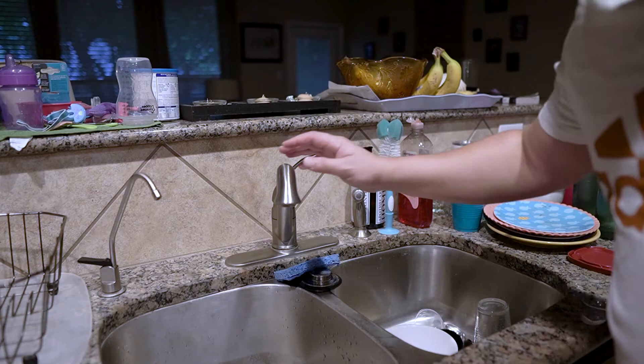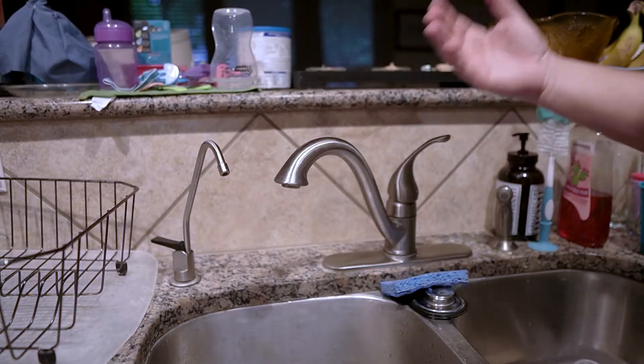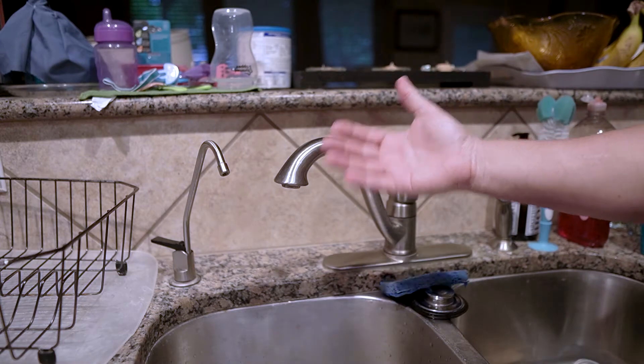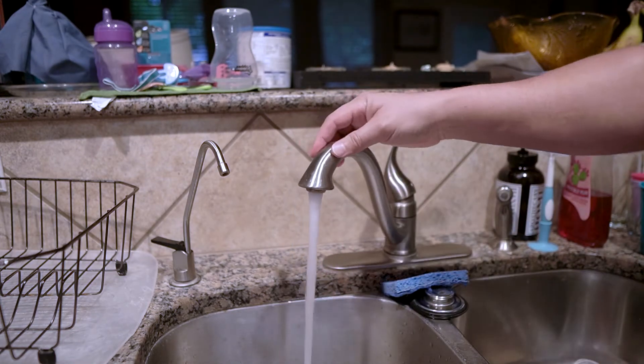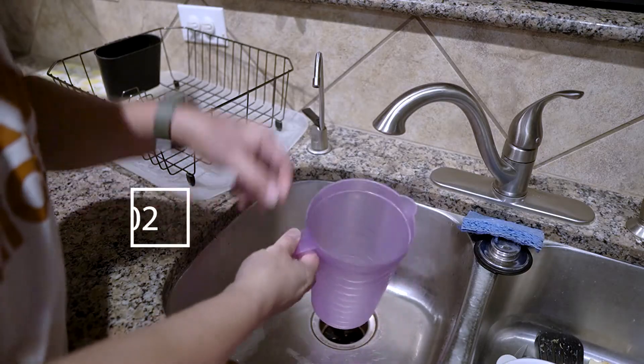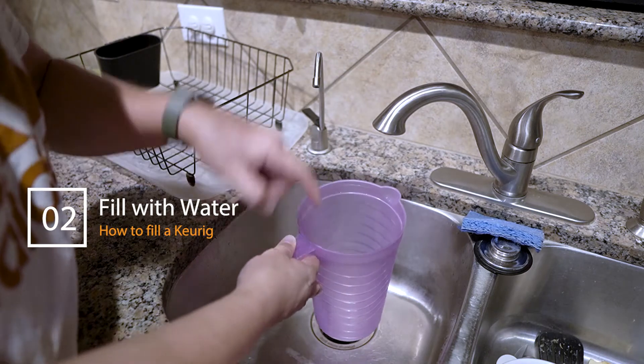Now amazingly there's an invention called a faucet. Magically it makes water come into your home or office. All you have to do is lift this. Step number two: you're gonna put the water from the faucet into the jug.